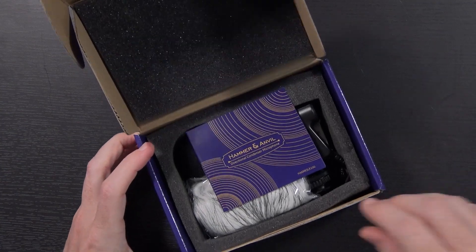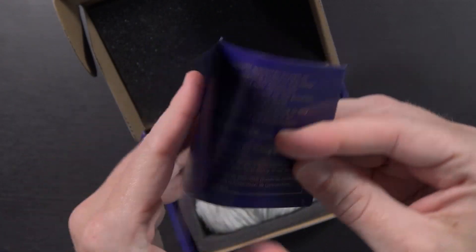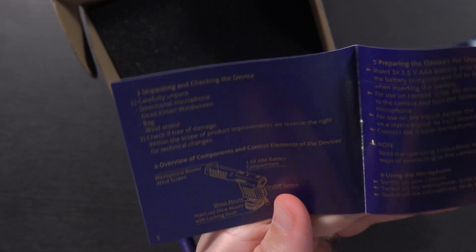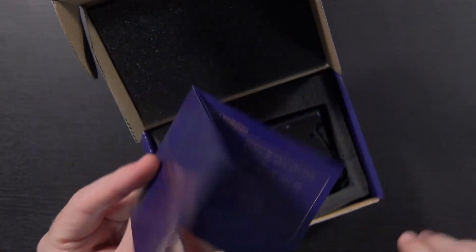Adorama is actually the brand behind this — I'm not gonna say it's their house brand, but they're making it available. I picked this up for $20 directly from Adorama. Let's open it up and see how it works. First up in the package: the Hammer and Anvil user guide, which gives you safety and warranty information, unpacking instructions, and troubleshooting. There's also a windscreen — this looks like it's gonna be a mess.